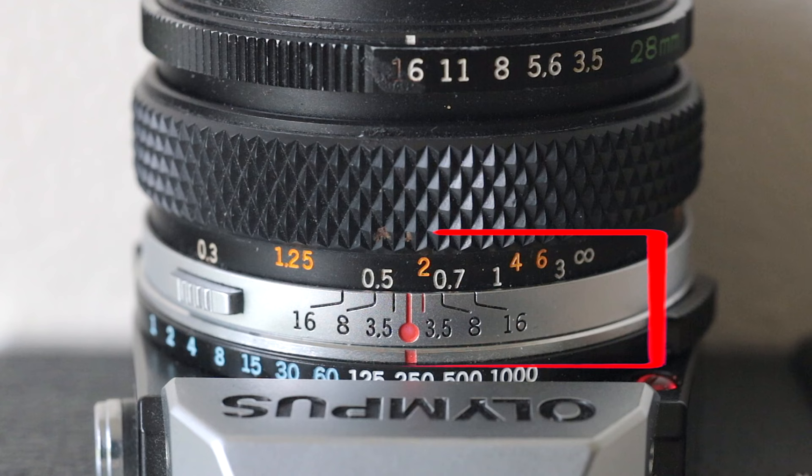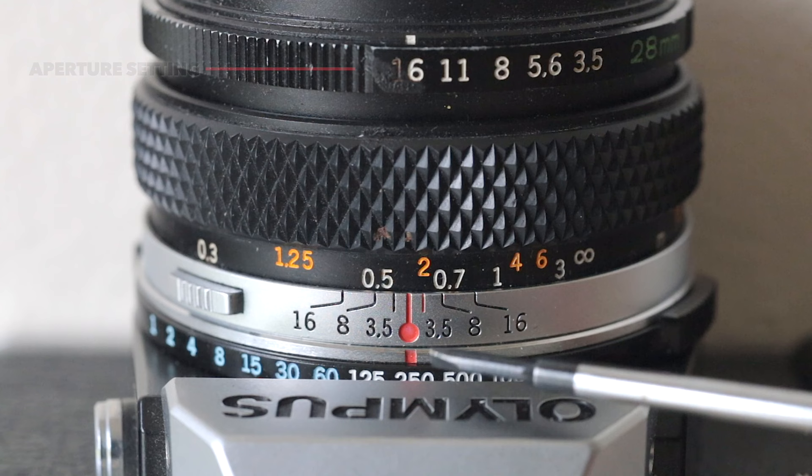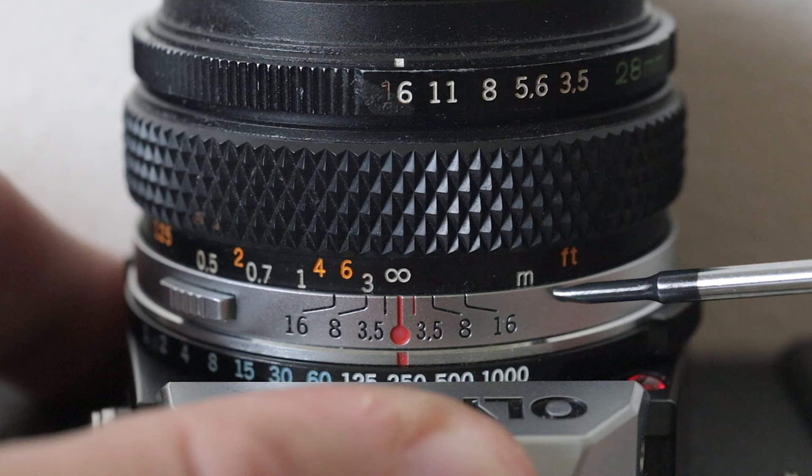So we know that this is the aperture selector on my lens — I can choose whichever aperture I want. If I come down here, you've got the corresponding aperture values, and these numbers here are your distance scale. Orange is in feet and white is in metres. If I turn the lens around you can see a little tiny indicator there — metres and feet. So let's first of all look at hyperfocal focusing.